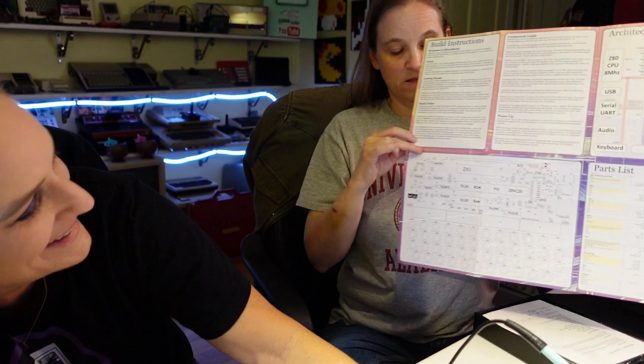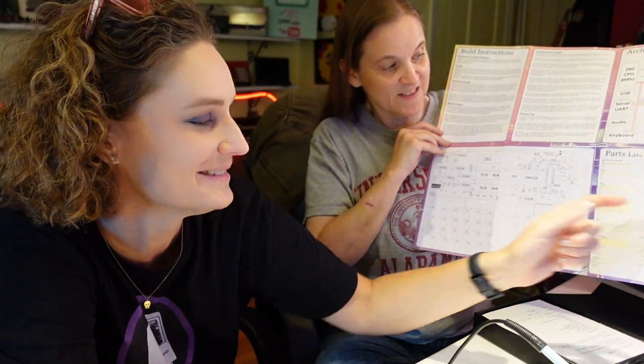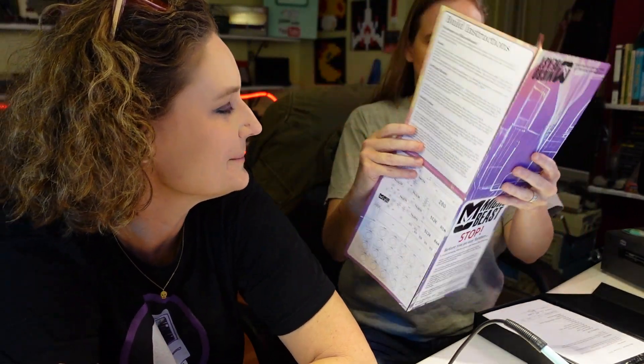This is the PCB. STOP! Before you go any further! The whole idea is you build it and then you mount it here so that it lives in the little box, and then the box shuts down on top of it. As I understand it. And it's a lovely box.